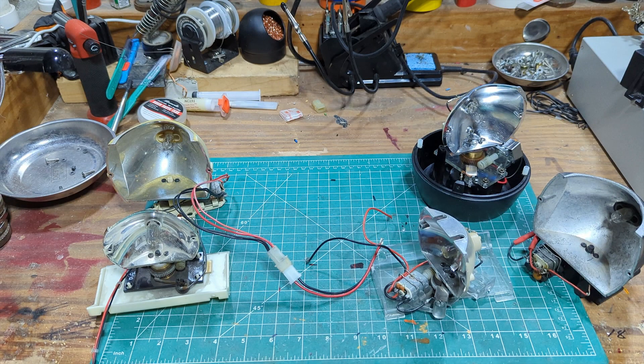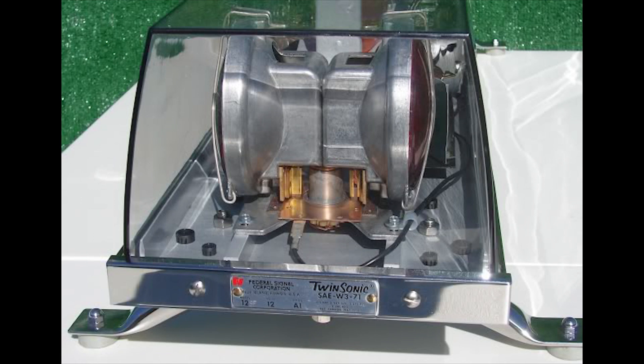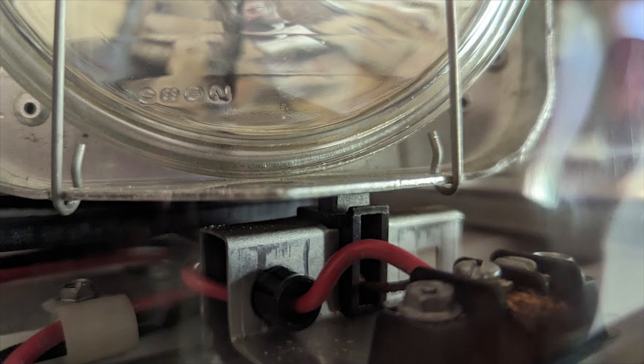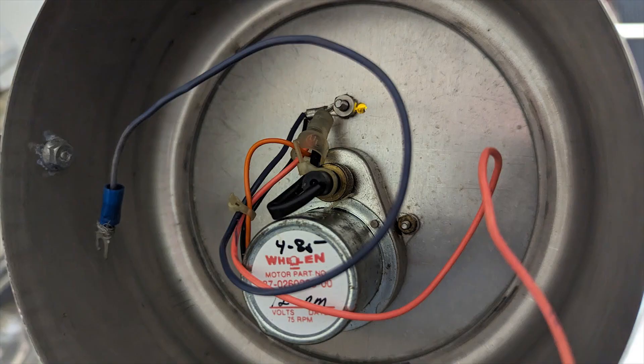Getting power to a spinning light bulb has always been an issue. The Twinsonic had motor-type brushes that contacted a copper plate that allowed the bulbs to spin and still get power. They were an integral part of the design, had a pretty low failure rate, and were pretty easily replaceable, setting the tone for how light bars would work if the bulb itself rotated. Code 3, pictured here in their SD, used similar products — essentially just DC motor brushes — which were very cheap to replace and their wear wasn't significant.